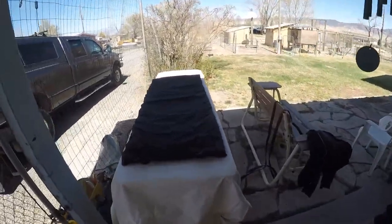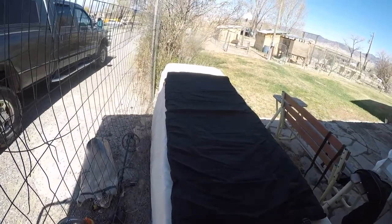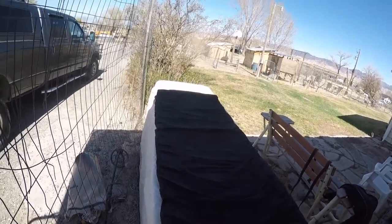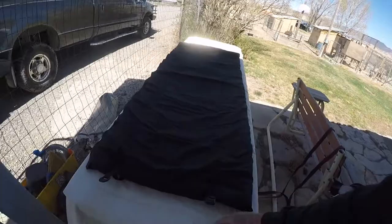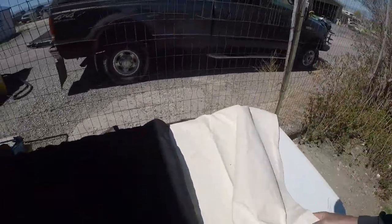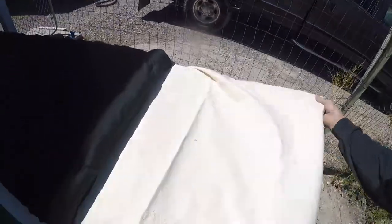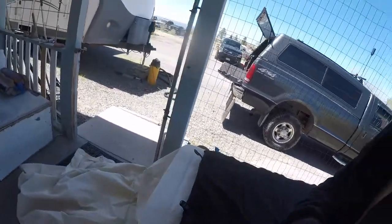One nice thing about these pads is if you have two of them, they'll zip together — that's what my wife and I use when we sleep in this together. I'm going to leave it at full width over here, and I'm leaving the pad down here because you want this extra flap up here so when you're in there sleeping, you can cover your head if you need to in case it's raining or snowing — which I can attest to from experience.